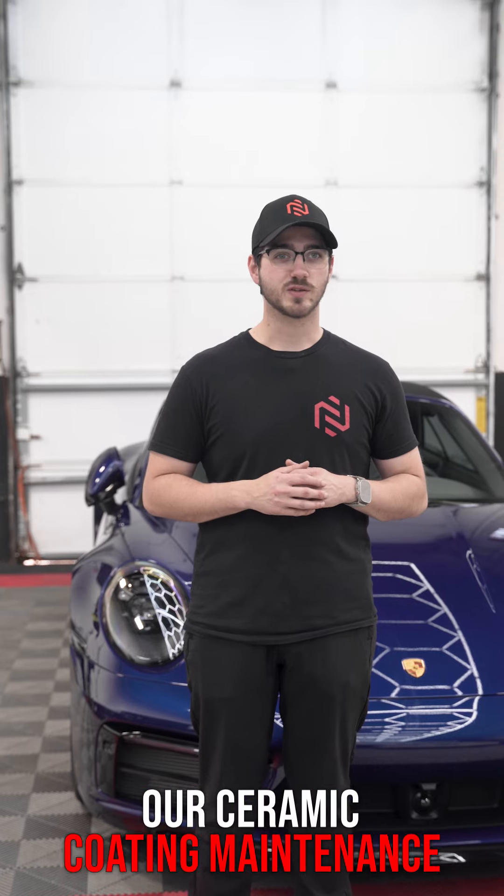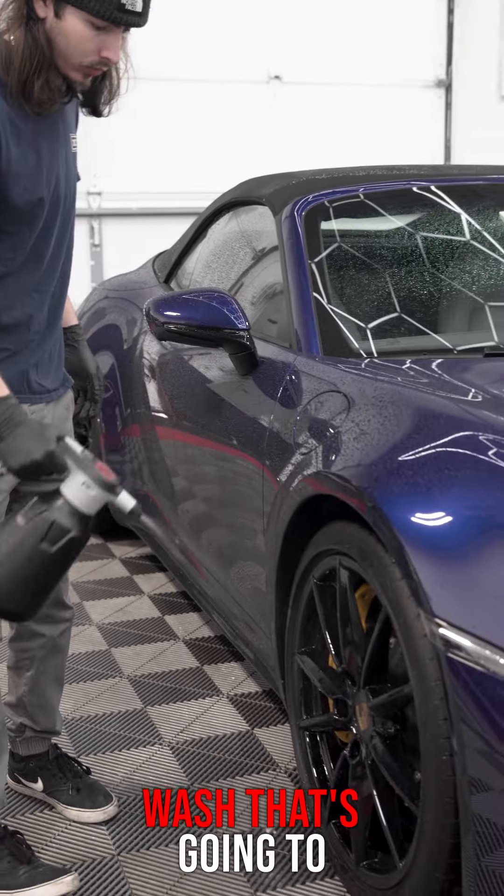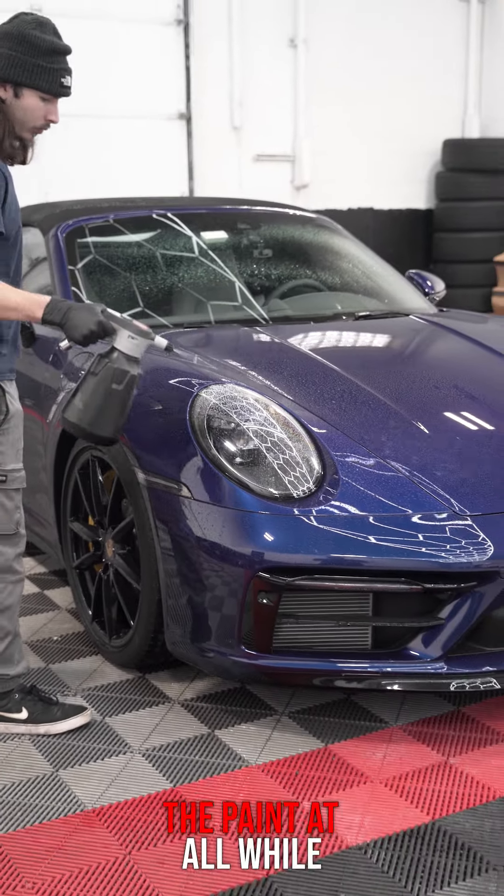The first step in our ceramic coating maintenance wash process is we're going to pre-treat it with our DIY Detail Rinseless Wash. That's going to start emulsifying the dirt, making sure we are not going to scratch the paint at all.